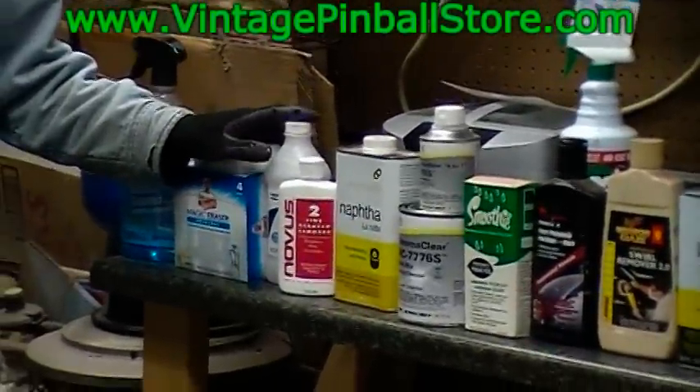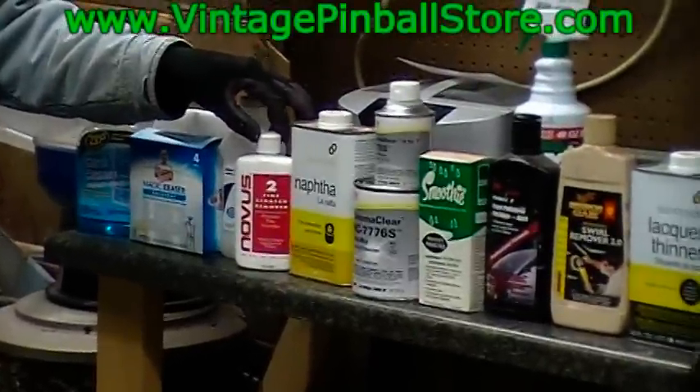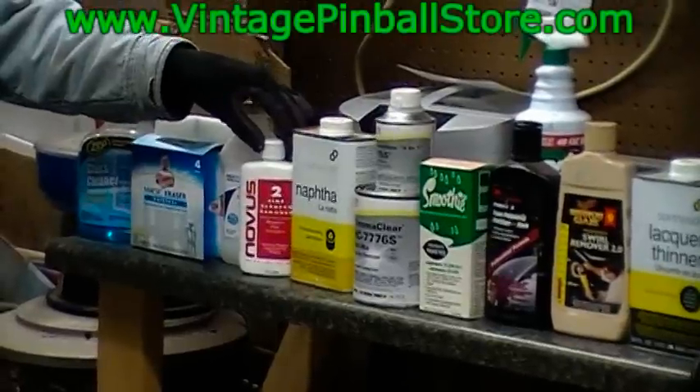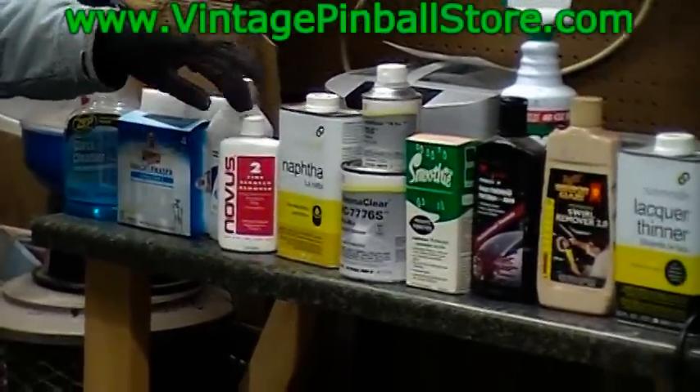After the Magic Eraser and alcohol, the next product you're going to need is Nuvis 2. You should have this anyway — every pinball person uses Nuvis 2 for just about everything. The Nuvis 2 will take the white residue off that the Magic Eraser and the alcohol leaves.